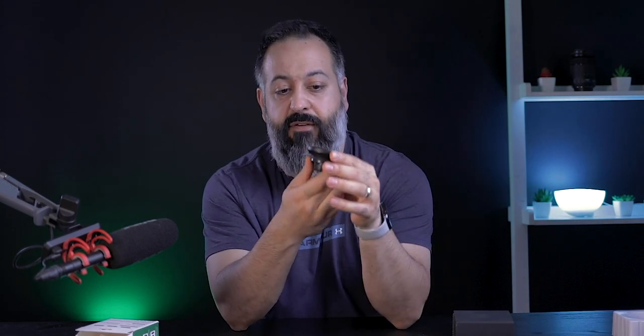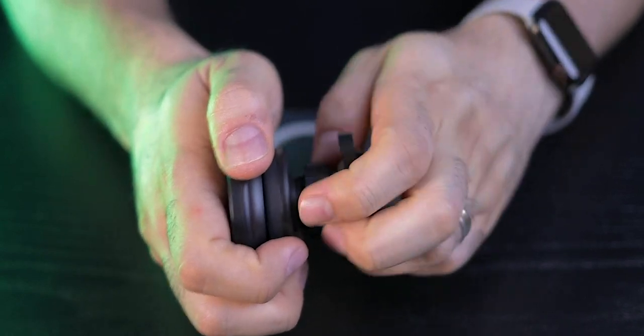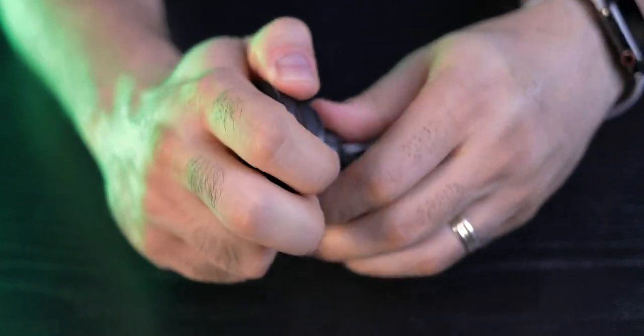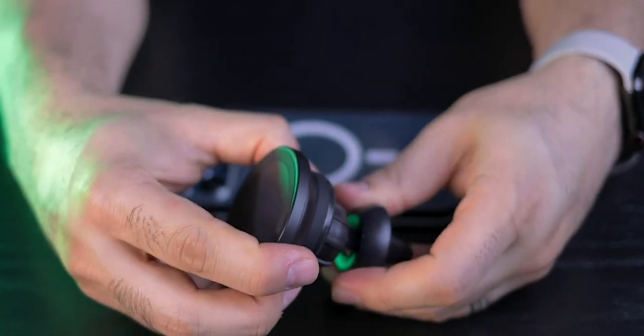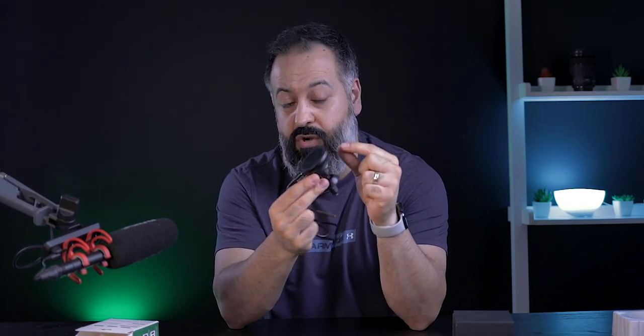Looking around the device, you have this knot at the end which is how you mount it inside your car — very simple. There's a USB Type-C port at the bottom, so you plug the cable in there and it connects to your USB port inside your car.